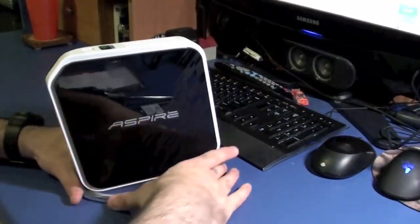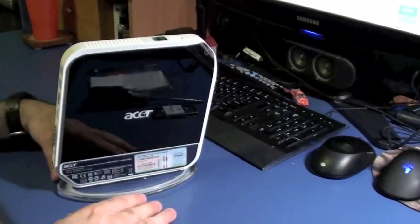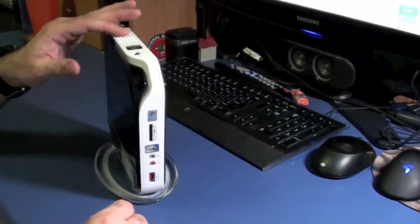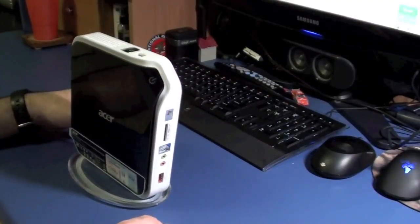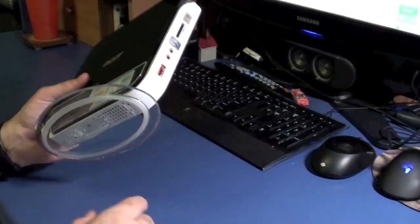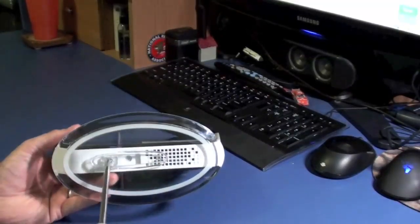This little net top really is a nice looking net top. One issue is it's a little shaky on the base — you can tighten that screw as much as possible and it's always going to sort of shake. The newer dual core processor versions changed the base and corrected that issue because a lot of people complained about it.